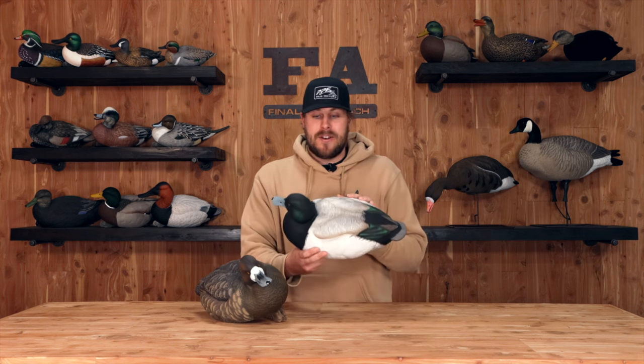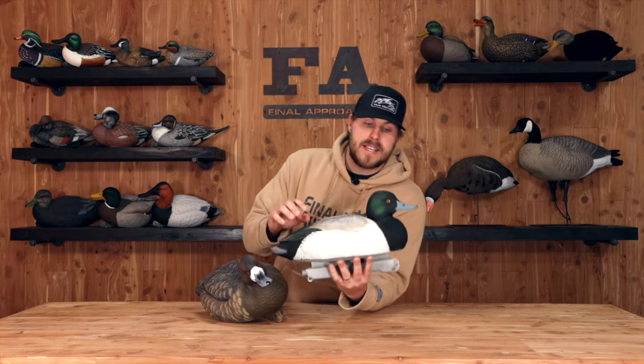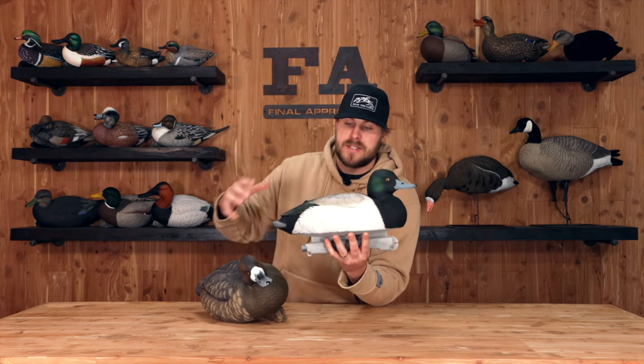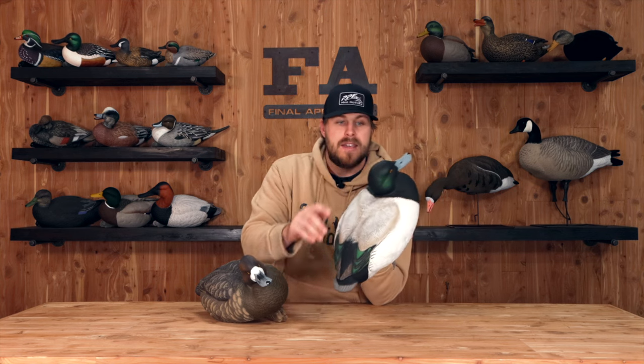Live foam-filled Blue Bills from Final Approach — this is a six pack, it's new for 2023 and I'm pretty pumped about it. Here is a look at the drake. You get four drakes in this pack, and the paint scheme is just fantastic. You get light iridescent green on the tips of the feathers back here.